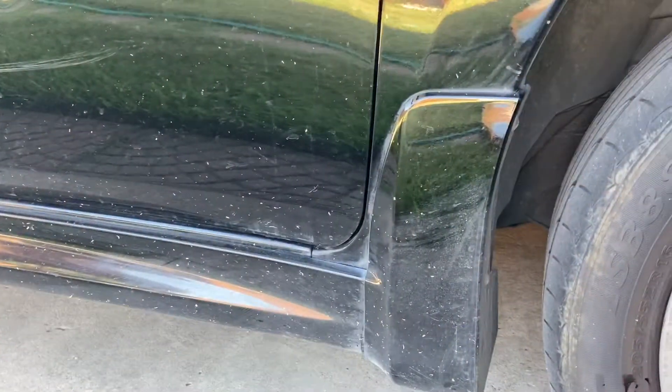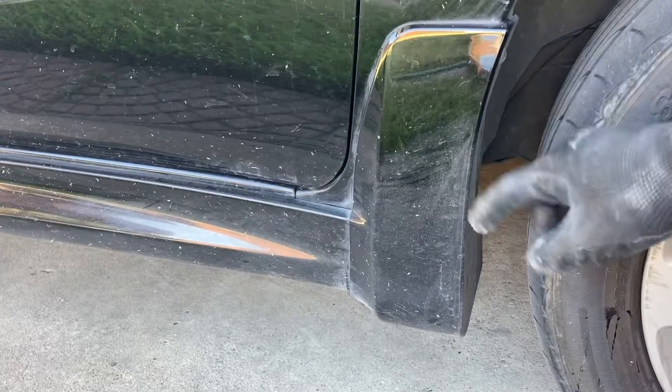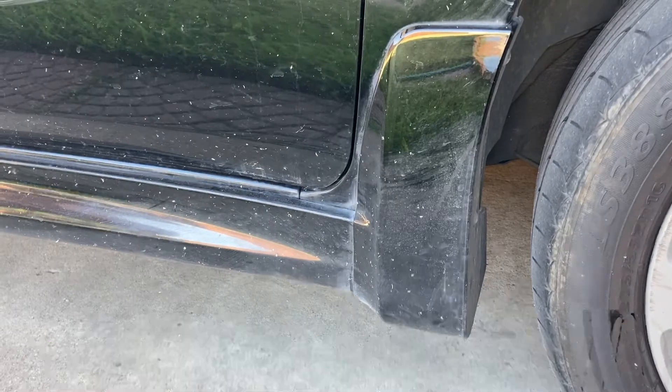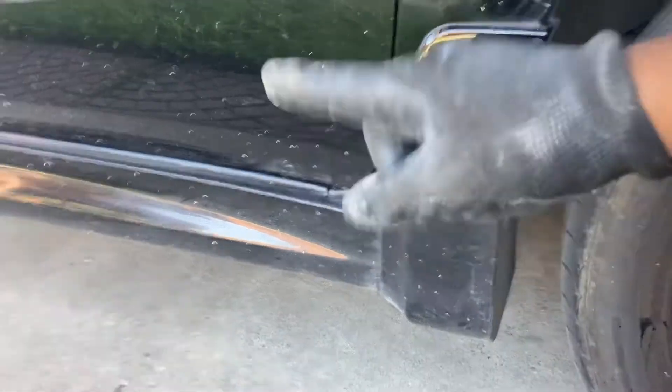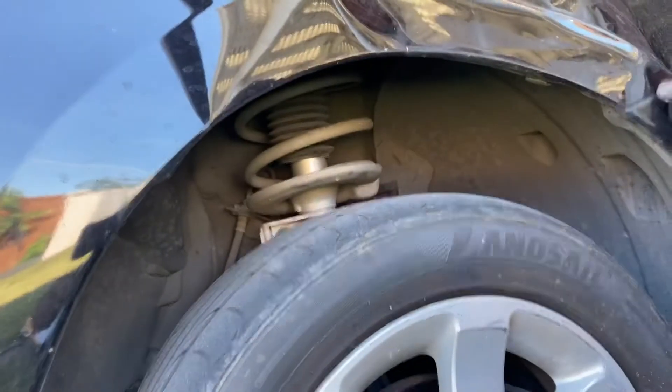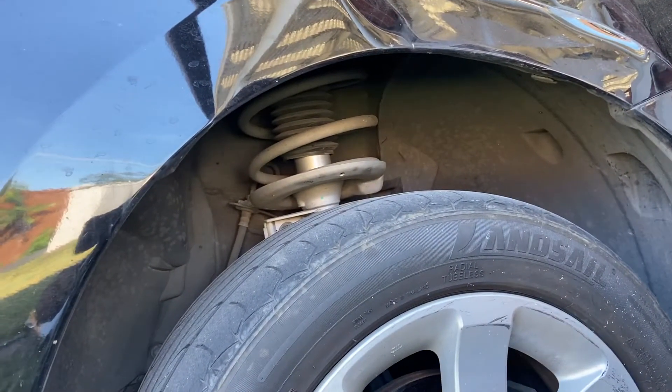Now we're back down. I have to get this mudguard removed and the side skirt dropped — there's a bolt under there. This is an SR so it has all these side skirts and stuff. Then I'm going to have to remove the bumper and get it from there too.